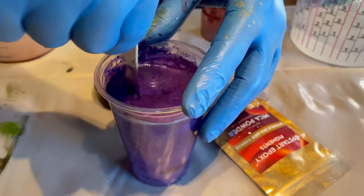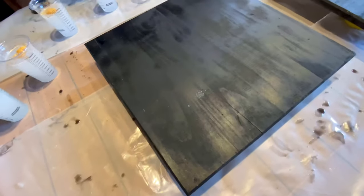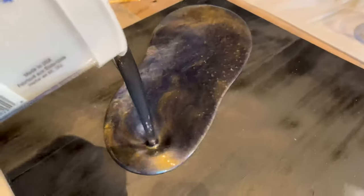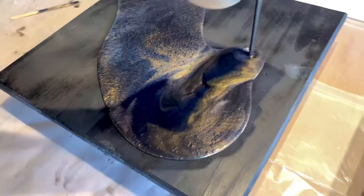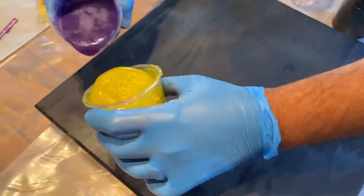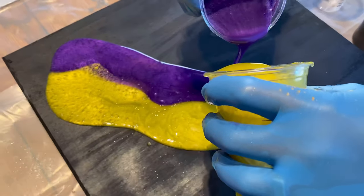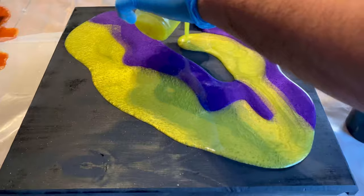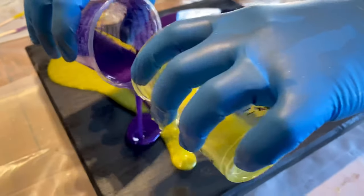Then we decided to do a dirty pour as the first layer of epoxy, that way we create a layered effect. A dirty pour is simply pouring two colors into one can or mixing cup, so we poured them all out at the same time. Here we used two cups for two different colors, but it's going to give you virtually the same effect as the first pour.